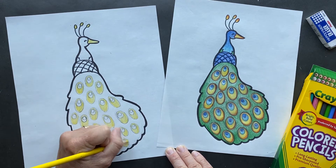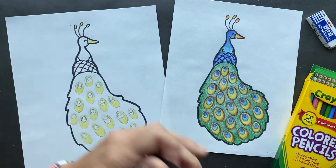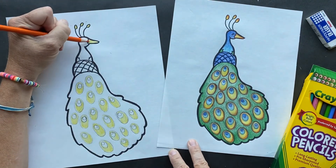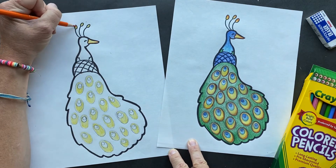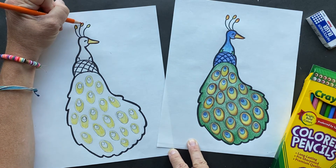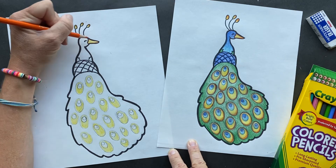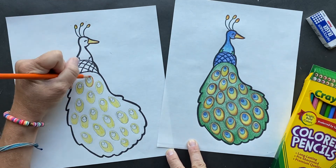This one has lots of colors today. Now let's take the orange - we're going to go around its beak bill. I'm going to give a little extra color at the top here. Ooh, I like how that just makes it look good. And I am going to go around the outside of these a couple of times.